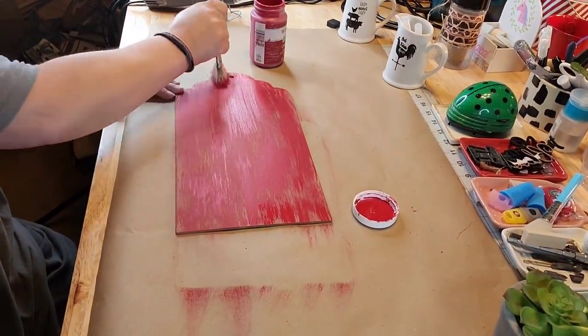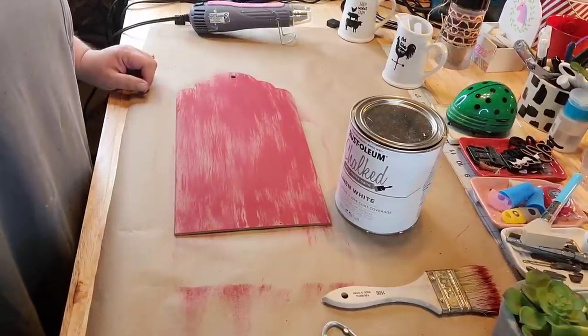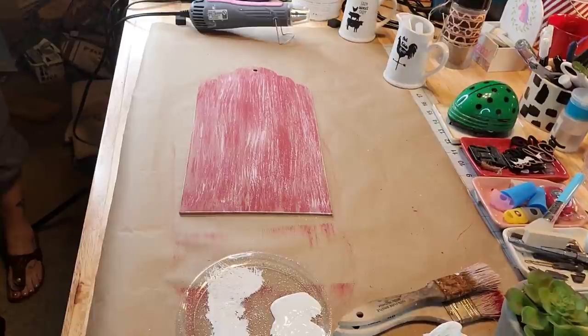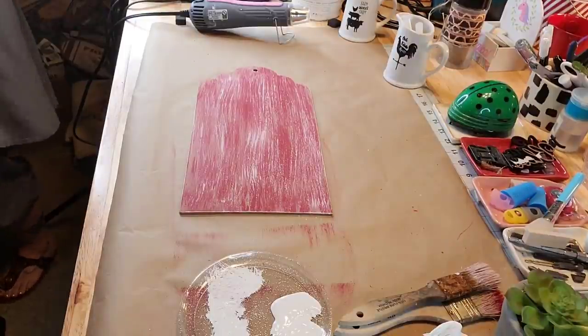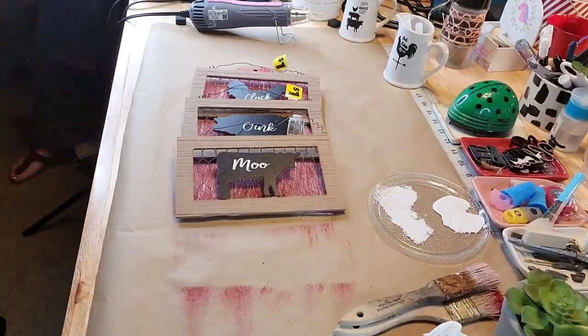So I flipped it over and I just took a chippy brush and crimson red chalk paint and just brushed it lightly over the tag. Then I took Rust-Oleum linen white chalk paint and another chippy brush and brushed it over it again.